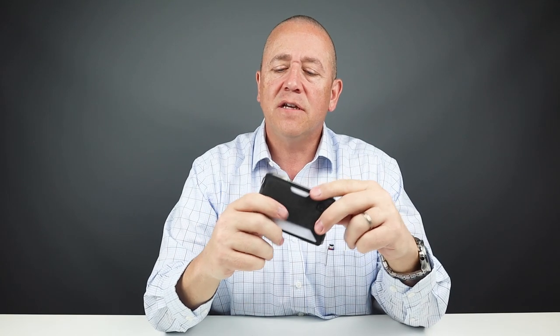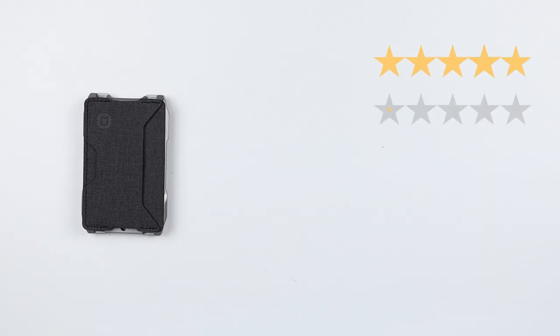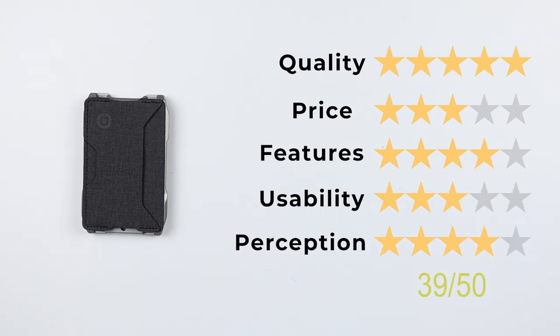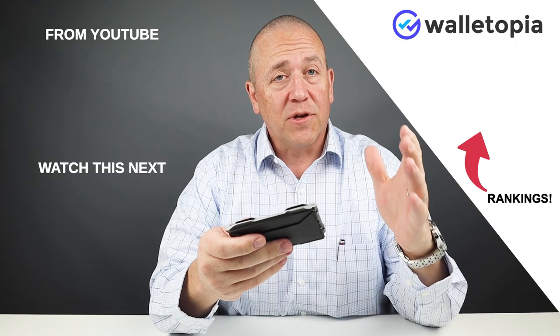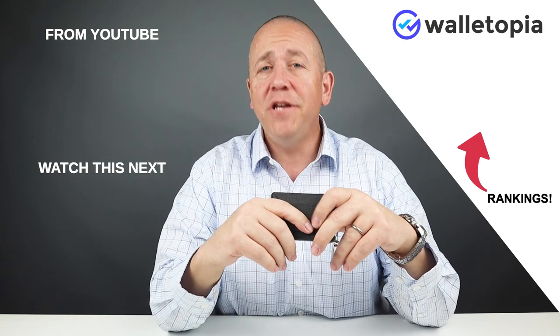From my perception, this is an interesting design, and we keep getting interesting designs from Dango. I'm really impressed at the cadence — how often they're producing new products and innovations. Capitalizing on a single platform with accessories is a really awesome idea, and I think the A series is going to be a real winner. For the final score: quality 5 out of 5, price 3 out of 5, features 4 out of 5, usability 3 out of 5, and perception 4 out of 5 — giving a final score of 39 out of 50. If you'd like to see the rest of the Dango wallet rankings we've reviewed, go to walletopia.info/rankings or click the link. See you in the next review — thanks.